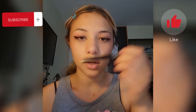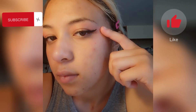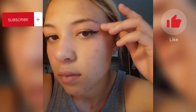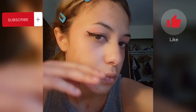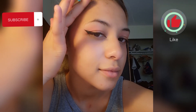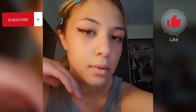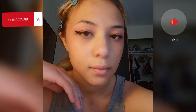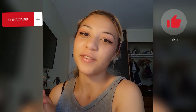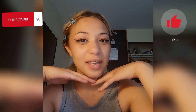Now you can already see the improvement from this eye to this eye. I know this is a pretty short video, but I hope you guys enjoyed it and I hope it was a very useful, helpful little tip for getting your eyeliner to be very even.